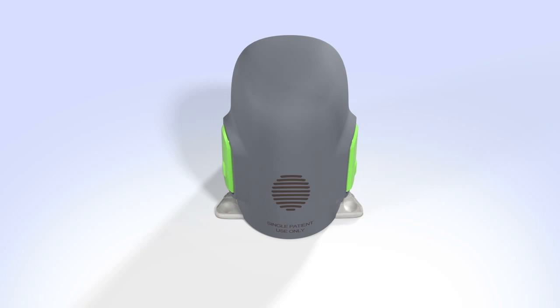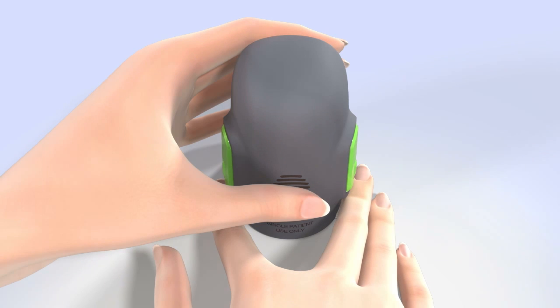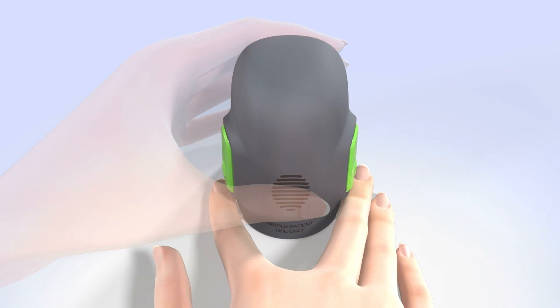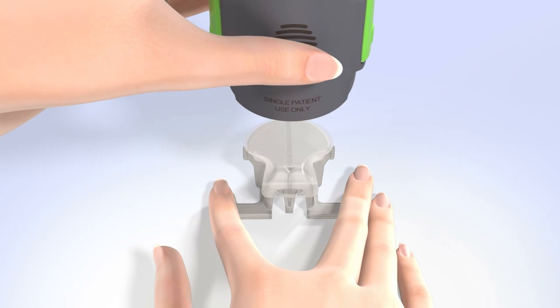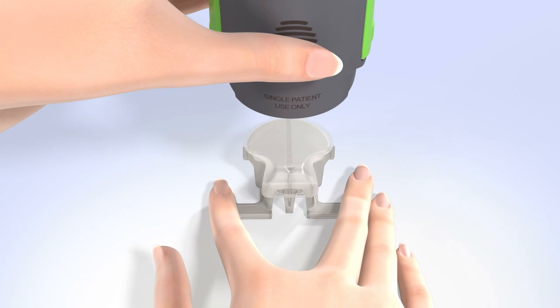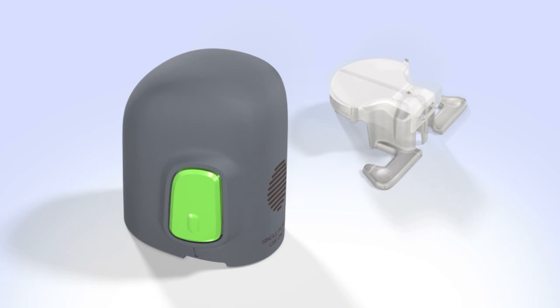To detach the serter from the pedestal, be sure your thumb is still placed on the thumbprint and you are not touching the buttons. Place two fingers on the pedestal arms, holding it in place, and slowly pull the serter straight up. Do not detach the pedestal in mid-air, as doing so might damage the sensor. After the pedestal is detached, the sensor remains inside the serter. This step also removes the adhesive liner from the sensor.